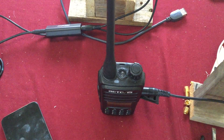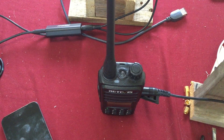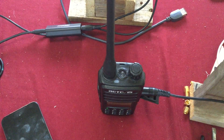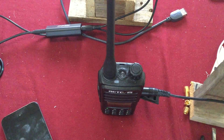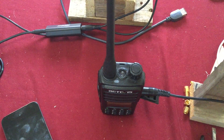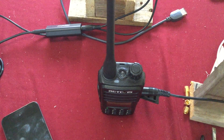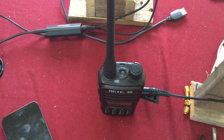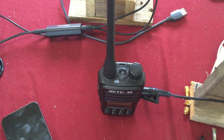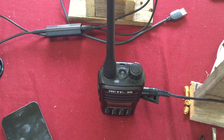A good example: maybe there's a bad storm coming and you need to go down into a valley where you can't get the weather channel. You could have the weather radio on top of a hill, hook it up to your GMRS, and hear the weather report down in the valley. You can use this for emergency situations — that's pretty neat.